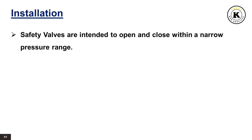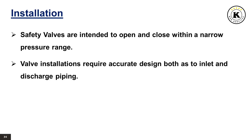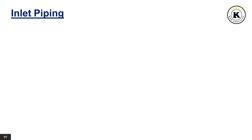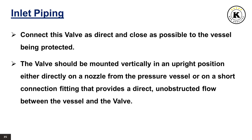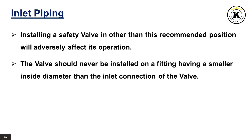Safety valves are intended to open and close within a narrow pressure range. Valve installations require accurate design both as to inlet and discharge piping. Refer to international, national and industry standards for guidelines. Inlet piping: connect the valve as direct and close as possible to the vessel being protected. The valve should be mounted vertically in an upright position either directly on a nozzle from the pressure vessel or on a short connection fitting that provides a direct, unobstructed flow between the vessel and the valve. Installing a safety valve in other than this recommended position will adversely affect its operation. The valve should never be installed on a fitting having a smaller inside diameter than the inlet connection of the valve.